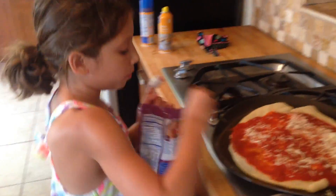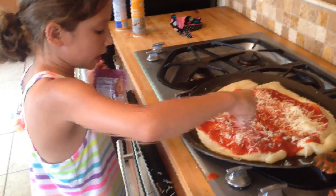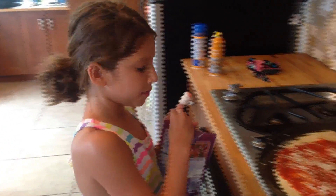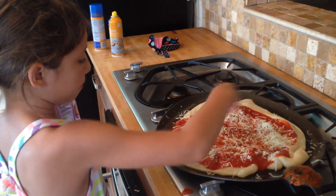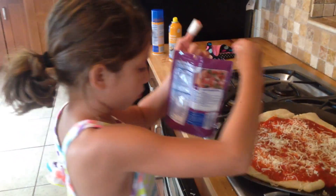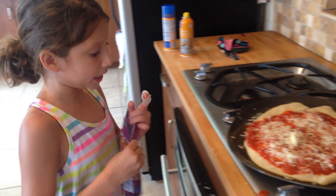So now since there's a lot of kick in this stuff, we're going to have a lot of boost in flavors. We're going to add lots of pepperonis and we're going to make them into shapes of Mickey Mouse. So now after we spread all this cheese around, we are going to make Mickey now.